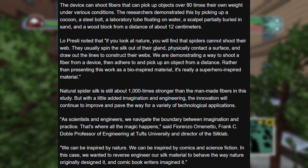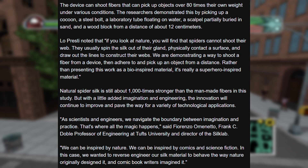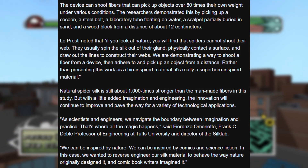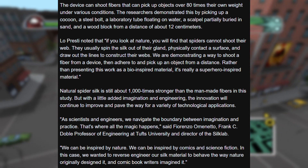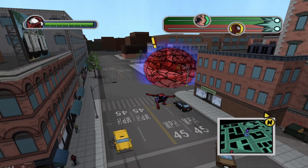Natural spider silk is still about a thousand times stronger than the man-made fibers in this study, but with a little imagination and engineering, the innovation will continue to improve and pave the way for a variety of technological applications. 'As scientists and engineers, we navigate the boundary between imagination and practice — that's where all the magic happens,' said Forenzo Amento, Frank C. Dobble, professor of engineering at Tufts University and director of the Silk Lab. 'We can be inspired by nature, we can be inspired by comics and science fiction. We wanted to reverse engineer our silk material to behave the way nature originally designed it and comic book writers imagined it.' And that's where the article ends.